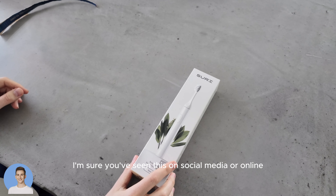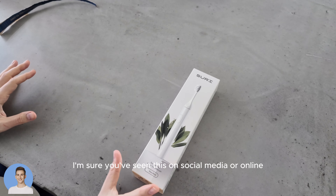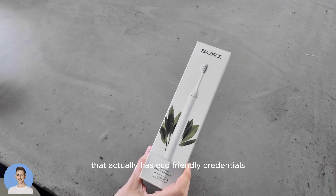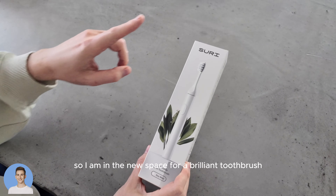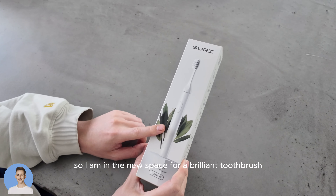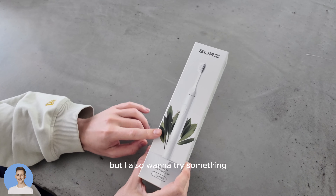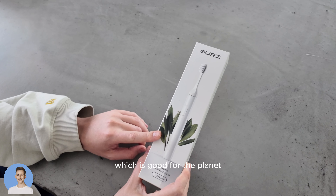This is the Suri toothbrush. I'm sure you've seen this on social media or online. This is a really exciting new company that actually has eco-friendly credentials. I am in the market for a brilliant toothbrush — I wanna up my oral hygiene, but I also wanna try something which is good for the planet.